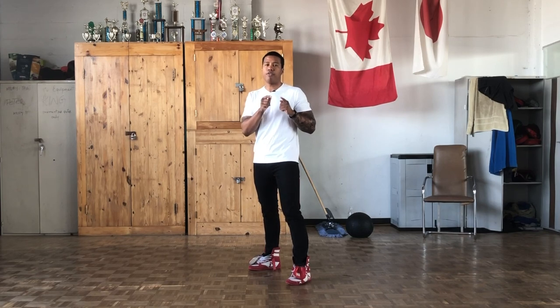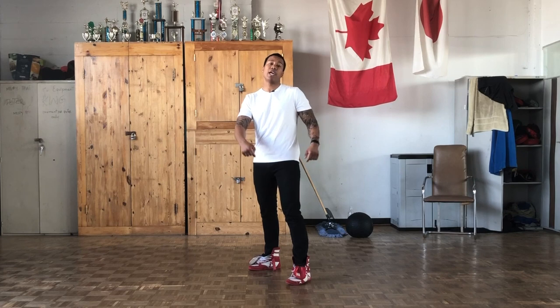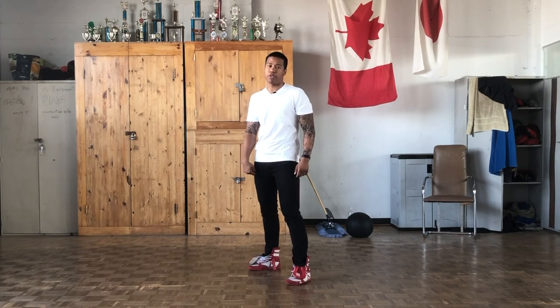So before we start, there's one thing we have to keep in mind. In boxing, the direction you want to go to, that foot moves first. So if you go forward, it's the front foot that moves first. If you go backward, it's the back foot that moves first. To the left, it's the left foot that moves first. And to the right, it's the right foot that moves first.